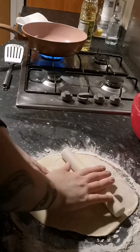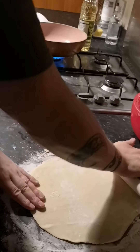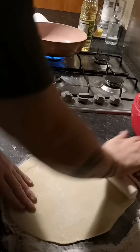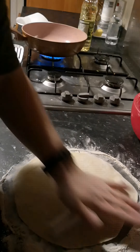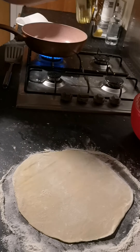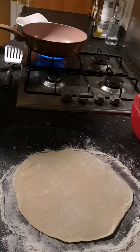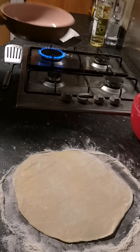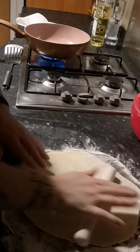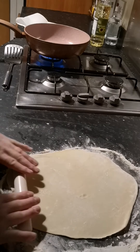If you're finding it moving about too much, just hold it at one side — all it will do is help you stretch it out. You can obviously hand stretch it, but I find the rolling pin gives a better consistency throughout. I'll put a wee bit of oil on the pan.